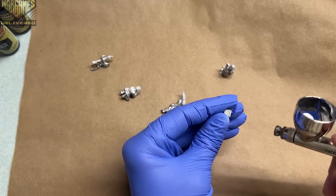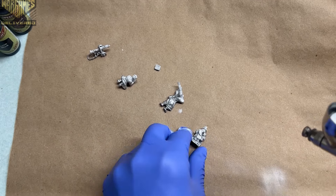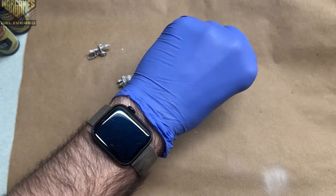I primed everything in a nice coat of white, careful not to obscure any of the details, making sure everything was well prepped for speed paints.